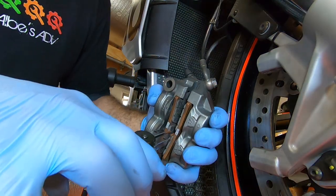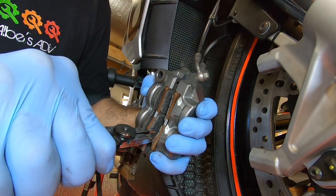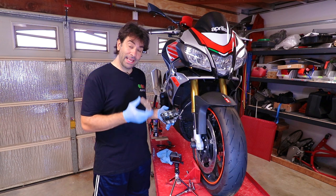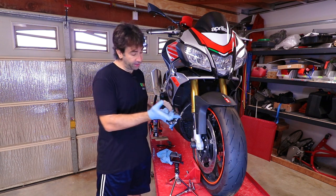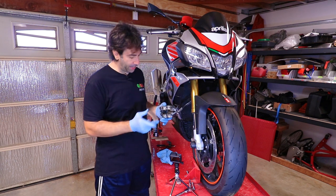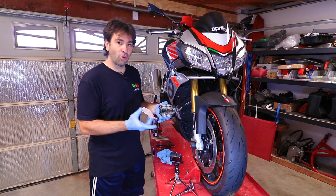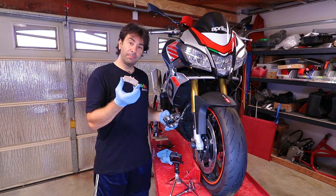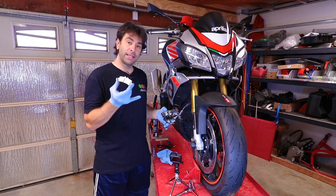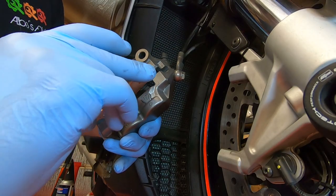After cleaning the pistons, you can actually use the old brake pads to push the pistons back inside. Now it's time to put the new brake pads in. Make sure you haven't touched the disc contact surface of the pads with oily fingers. We didn't remove the spring inside or anything else — just the pads — so installation is exactly the reverse: put it in through the center and push.